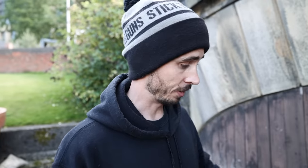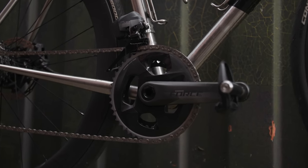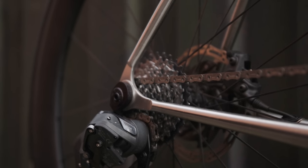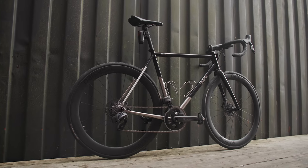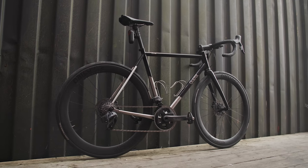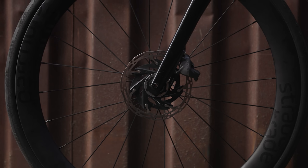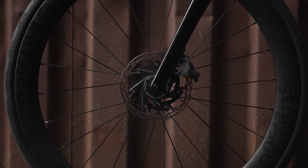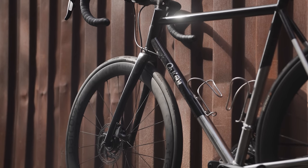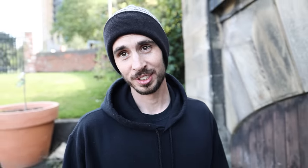SRAM Force AXS Wide follows that very stealthy build. Red, as its name suggests, has color in it. I wanted to go with a very understated groupset - I could have afforded to go higher, but I specifically went with Force for that clean understated look. I specifically stayed with SRAM because I wanted as minimal cabling as possible - as you can see, I only have hydraulic hoses to deal with.